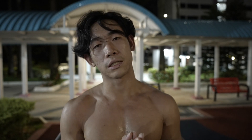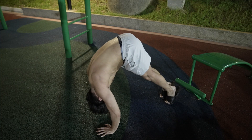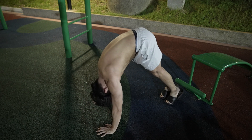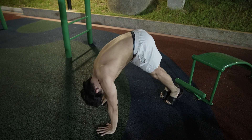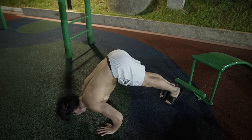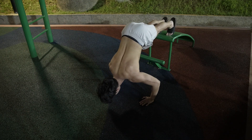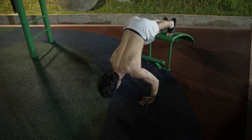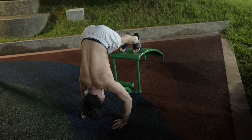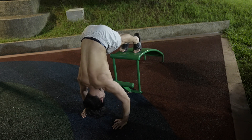Now moving on to shoulders — we'll do a pike push-up. Because you're in an inverted position, this puts more stress on your shoulders, almost like a partial handstand. You progress from a basic pike on the floor to elevating your feet on a higher surface, putting even more weight onto your shoulders. At the most difficult progression, your upper body is completely perpendicular to the ground.